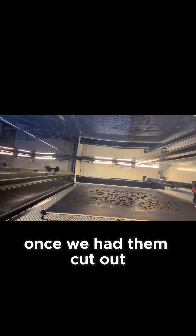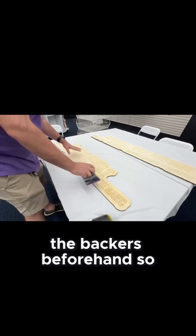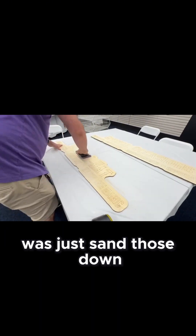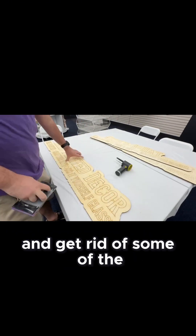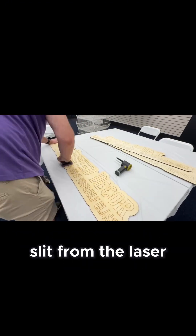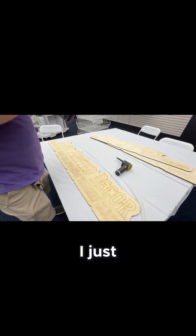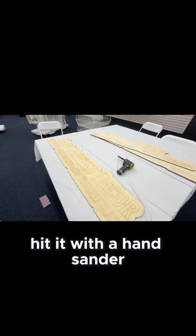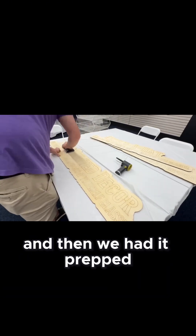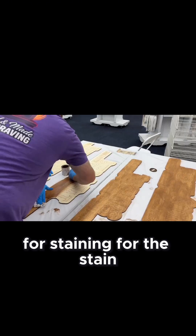Once we had them cut out, we needed to get them attached, but we realized we didn't prep the backers beforehand. So what we did was just sand those down real quick and hit them with an air gun to get them prepped and get rid of some of the soot from the laser. It's probably the easiest way — I just hit it with the hand sander. I didn't feel like breaking out the orbital and going outside and all that. Hit it with the hand sander, hit it with a little air gun, and then we had it prepped for staining.